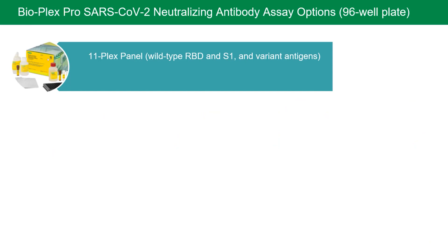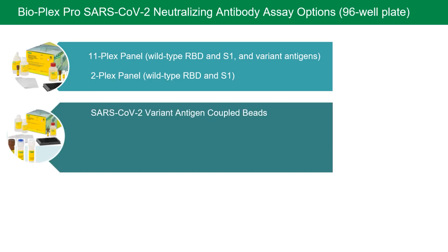Now I'm going to describe the flexible options these assays offer. The 11-Plex panel is a complete ready-to-use 96-well kit containing pre-mixed magnetic capture beads, a detection ACE2 receptor, a standard, a positive control, and buffers. It measures neutralizing antibodies against two wild-type and nine variant antigens of RBD and S1 protein subunits. The 2-Plex panel contains RBD and S1 wild-type antigens in a complete ready-to-use 96-well kit that can be mixed with any combination of variant antigen-coupled beads without any additional reagents. BioRad also offers coupled beads for nine variant antigens sold individually, and Delta-RBD and spike trimer sold as 2-Plex coupled beads.